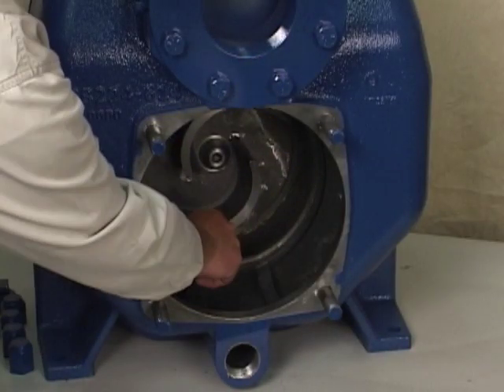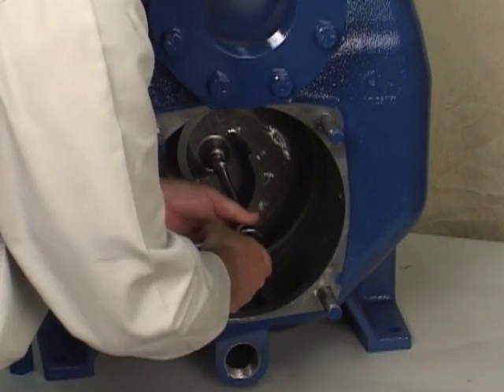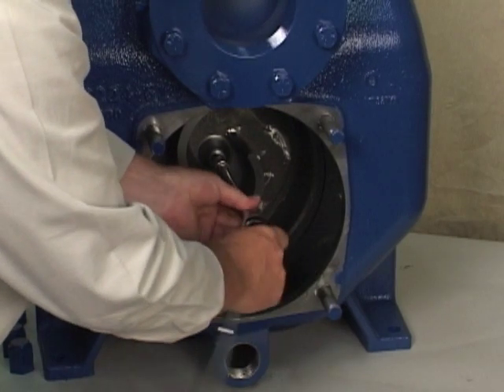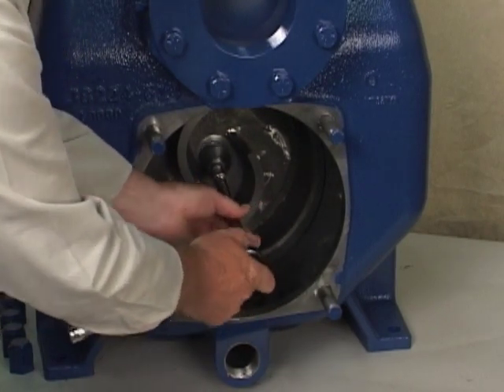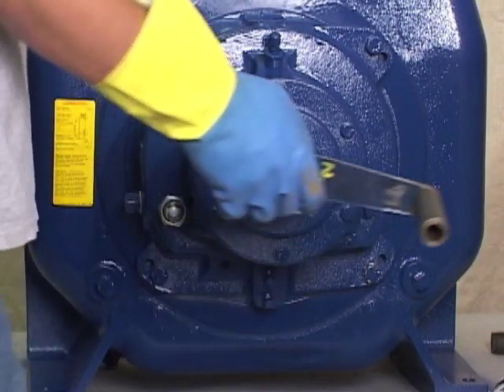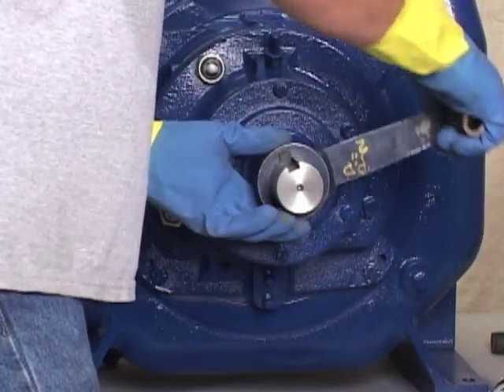Immobilize the impeller by wedging a block of wood between the vanes and the pump casing, and remove the impeller cap screw and washer. Install the shaft key and lathe dog on the drive end of the shaft, or other appropriate tool as shown here.